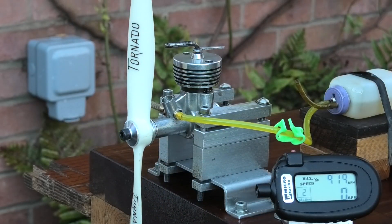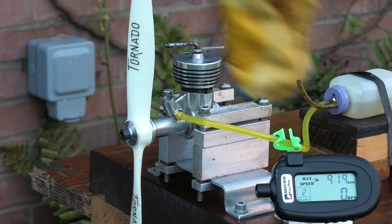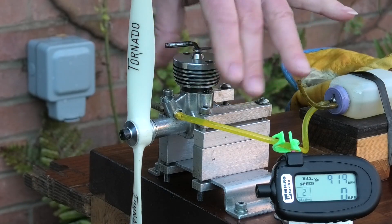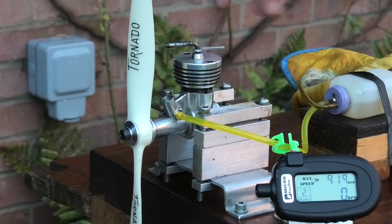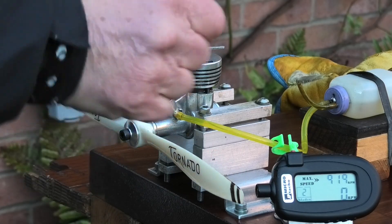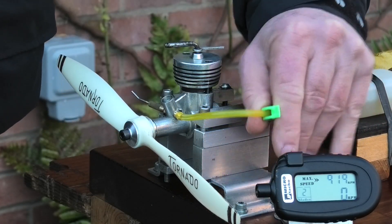Wow, that ran lovely, it really did. Now we've got the settings right. Before we change the prop for a smaller one, that's a bit hot - we'll just give it a minute to cool down and see how easy it starts on this prop.